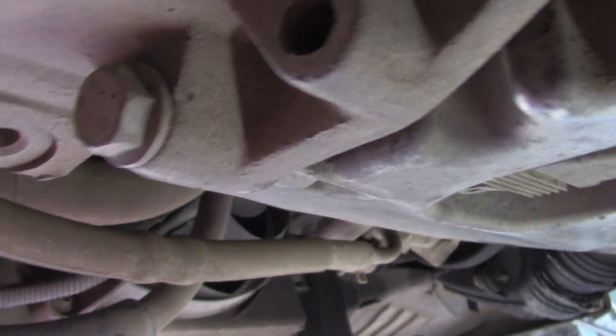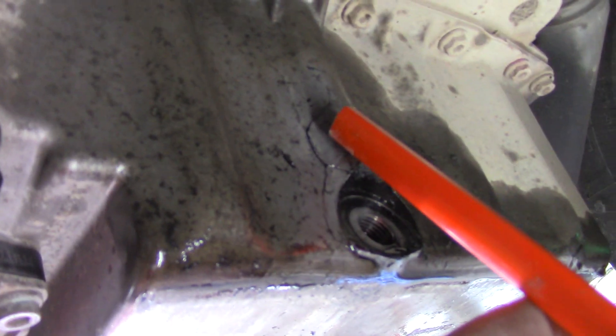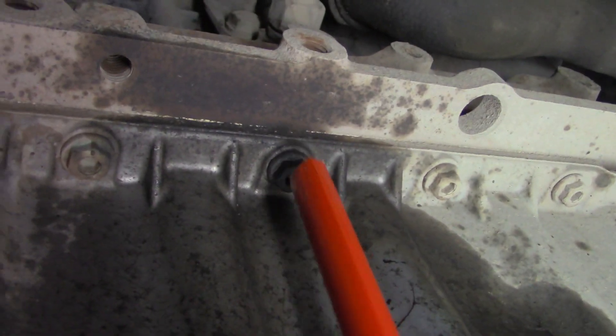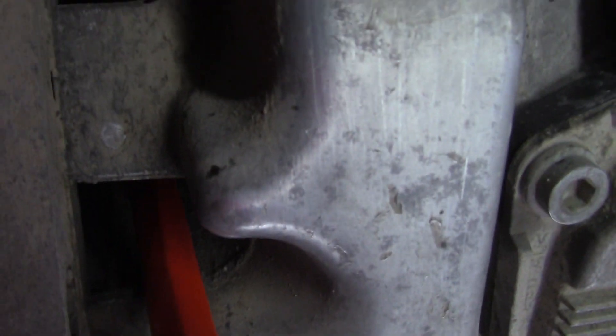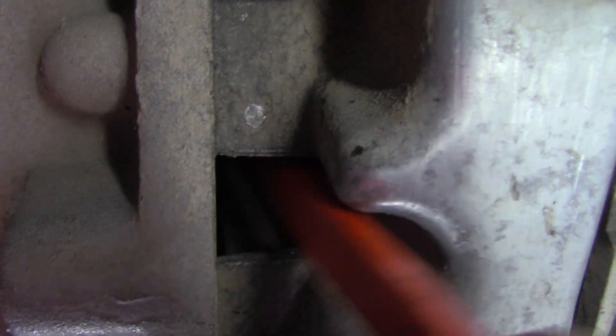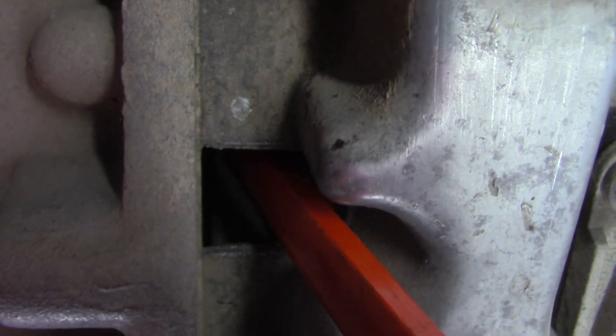The sump is also joined around the edge of the gearbox — I think it's three bolts around the edge of the box. Once we get these all removed, we'll drop the sump down and get another look at it. You can put an Allen key up into the middle of these, or a 10mm socket. There are two hidden screws up in here that are quite difficult to get at, so we're going to need a swivel head Allen key to access them.